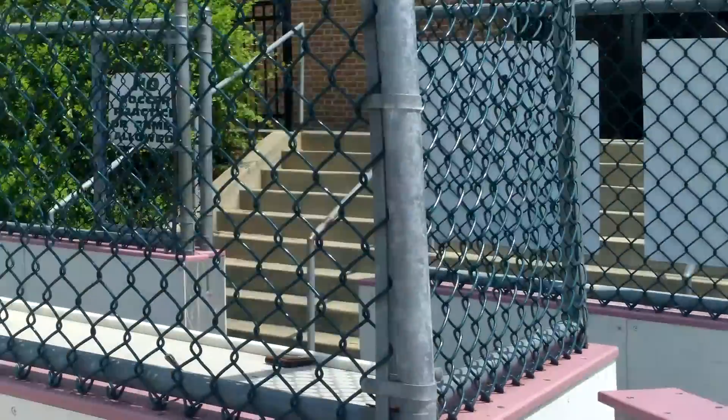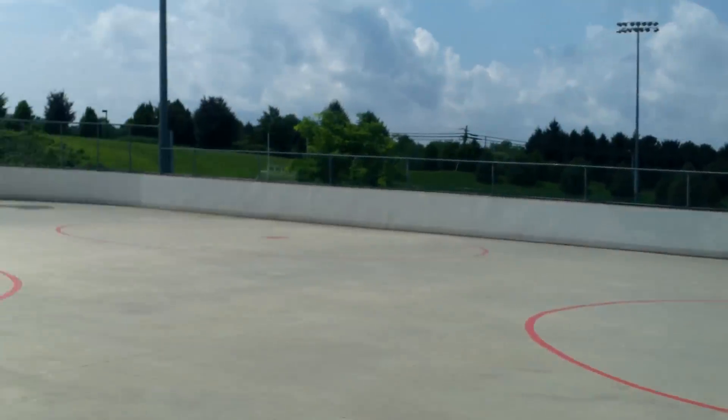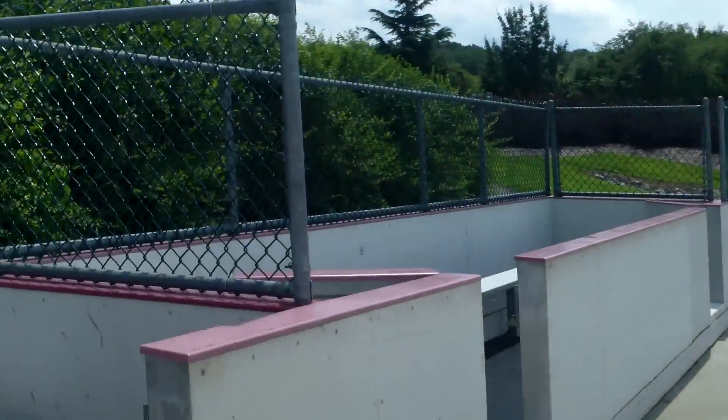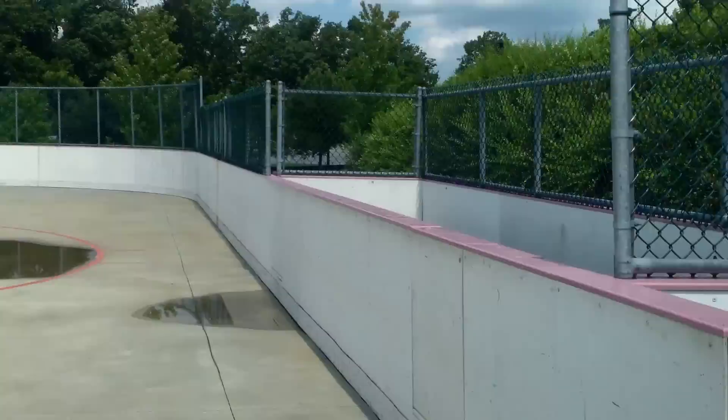So there you have it, folks — a quick preview of where we're going to be playing our games. One last look at the huge rink. We hope to see you out there and start out the tradition, just like DCHL did, with the MDHL. Thank you so much.